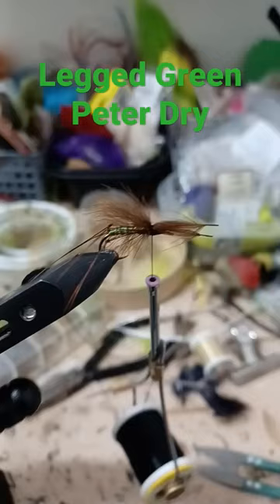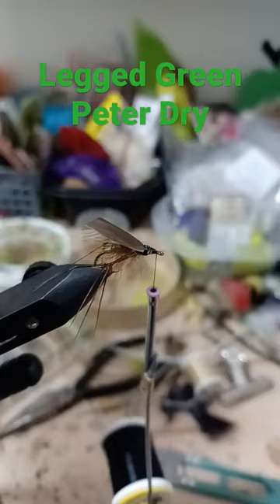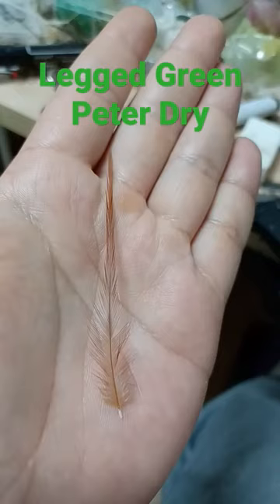Brown CDC. Tie in over the top. Duck quill — lacquer the duck quill. Tie in the quill over the CDC.